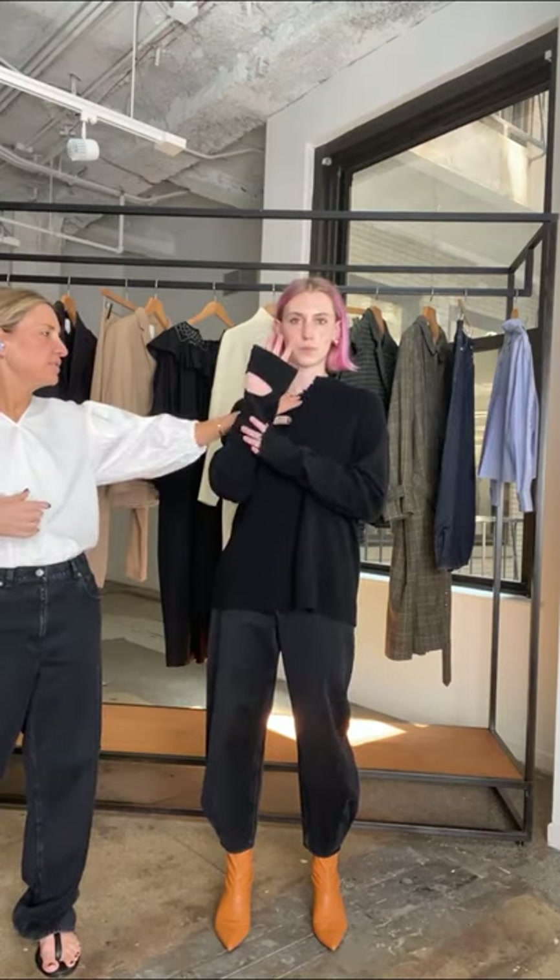Margo is 5'9" and wearing a 27 — she could size down to a 26 but she's getting that really nice low-slung vibe so I'd stick with the 27. In the top she's wearing a small, which she typically wears. One of the big things about the fall collection was the idea of pieces that feel like they've had love and warmth — we spoke a lot about grandfather pieces, things with a history to them that still look modern and fresh.